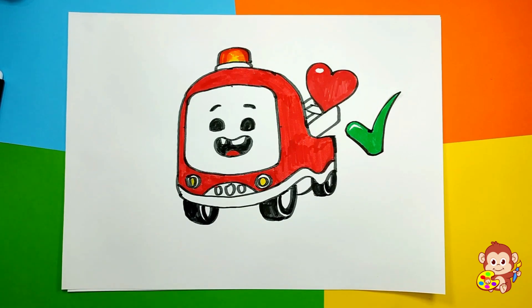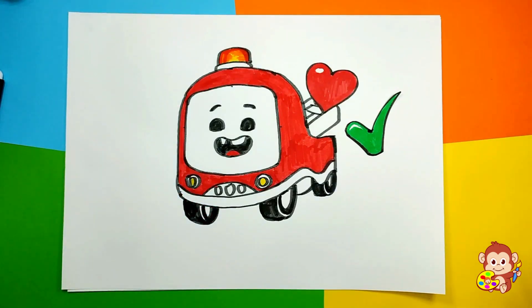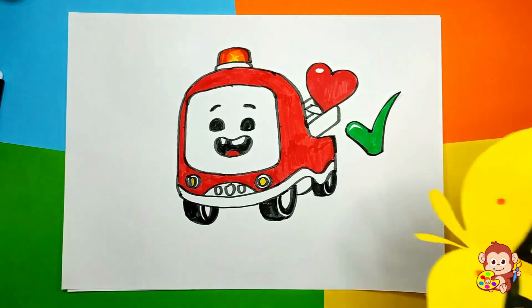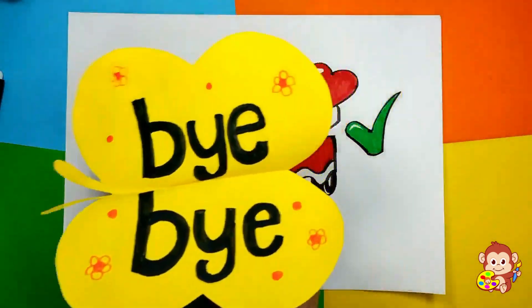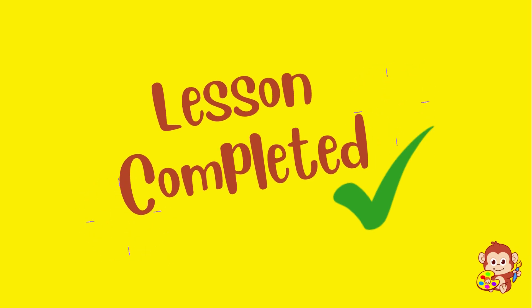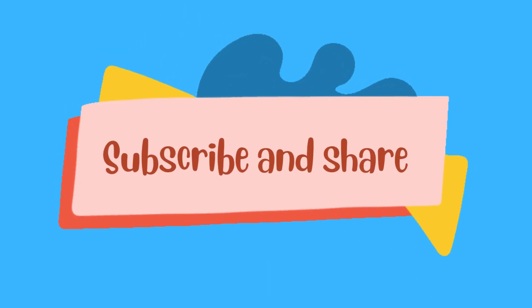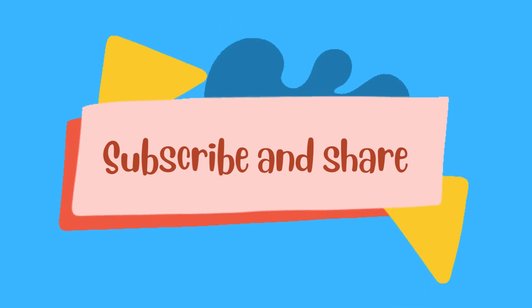We're gonna draw in the next lesson — I'm sure it's gonna be something cool. So see you next time, bye-bye! If you liked this video, please share and subscribe and let's keep creating these super cool drawings!